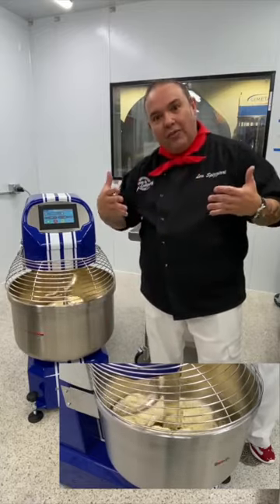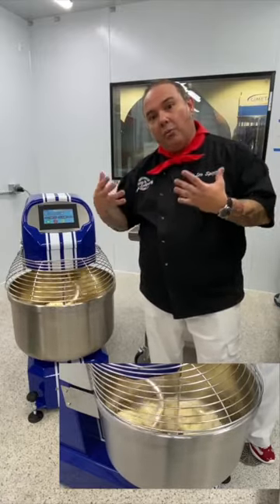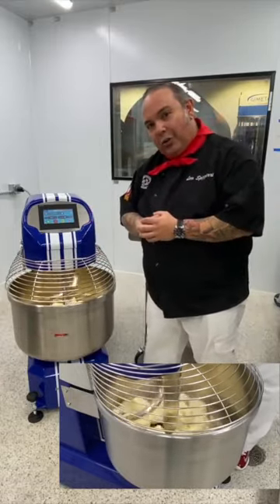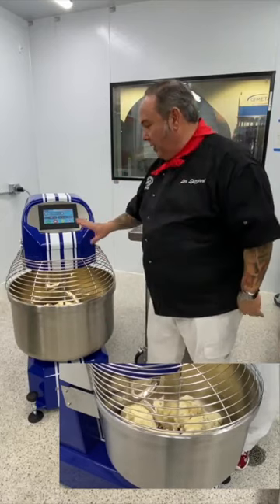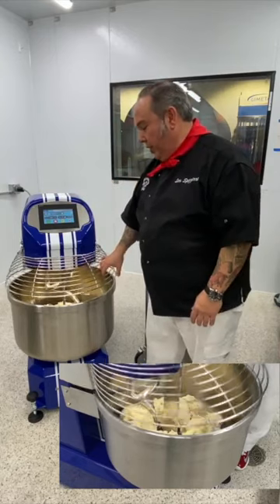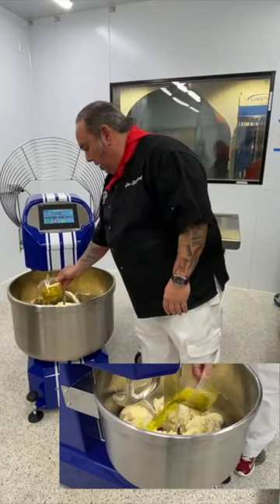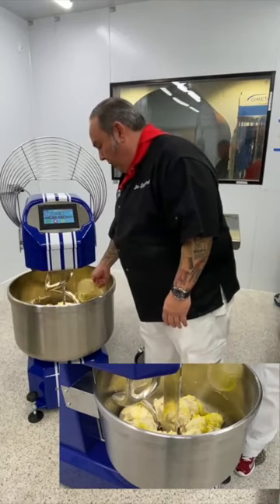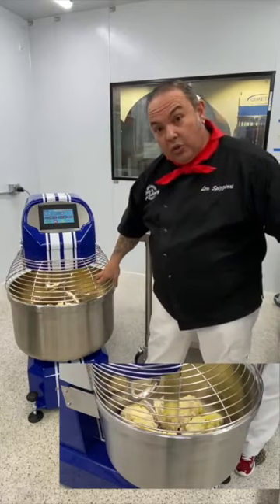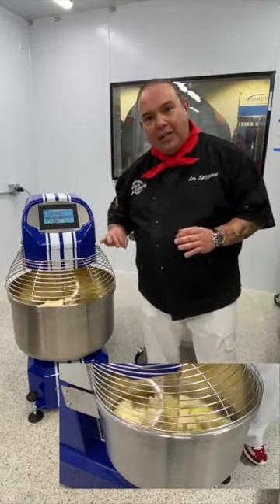That creaminess of the oil is going to coat the gluten strands and ultimately make a better dough. With five seconds left I'm sitting at just under 20 degrees Celsius, so this dough is perfect. The machine stopped all by itself and the display is telling me to go ahead and add the oil. I've got 50 grams of olive oil for every liter of water.